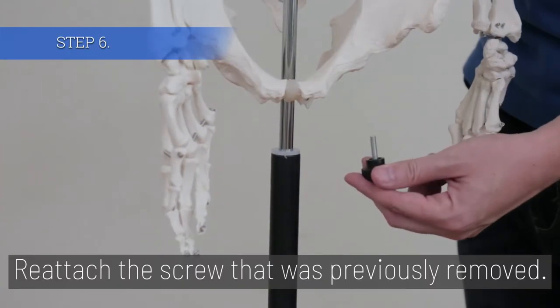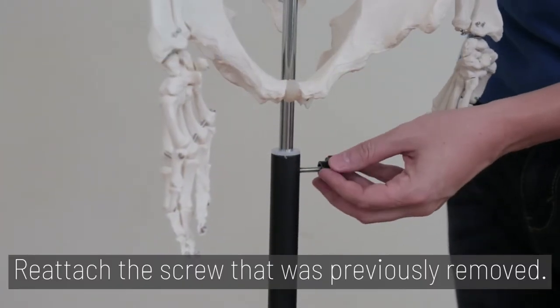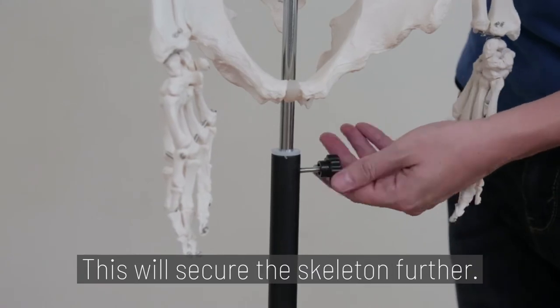Step 6. Reattach the black screw that was previously removed. This will secure the skeleton further.